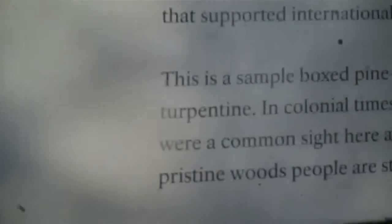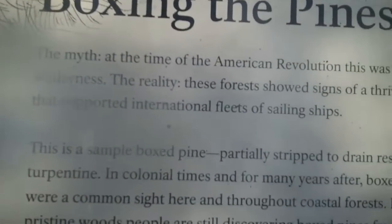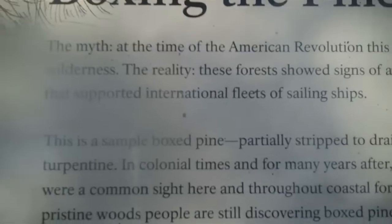Eventually the tree became fuel, and tar kiln remains — with a historic tar kiln visible farther along the trail. The myth at the time of the American Revolution was that this was untouched wilderness. The reality is these forests showed signs of thriving industry that supported international fleets of sailing ships.